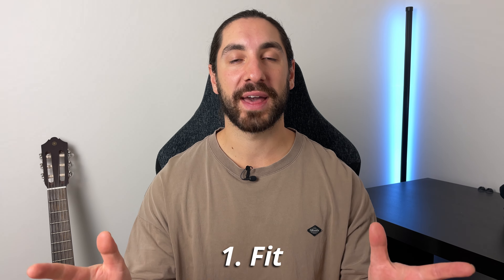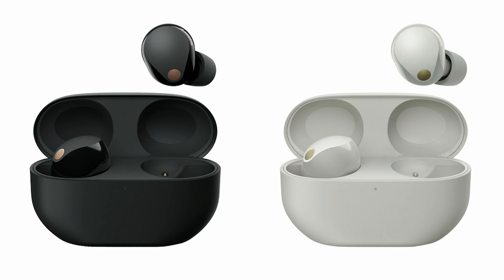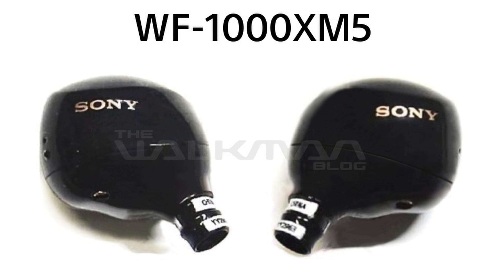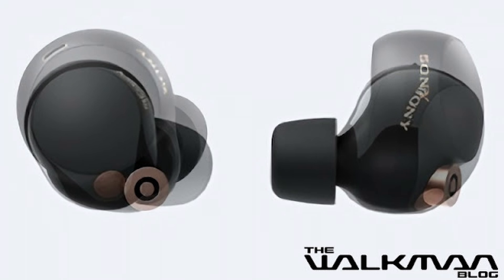Improvement number one is going to be with how the buds fit. This is what we can actually see best with the leak. Going off the images we have, it looks like Sony has stuck to the original design of the XM4s but slightly tweaked it to look more like their new buds, the LinkBuds S. They've added some gloss to it, which looks a little rough in the leaks here on the images, but I'm sure when we see it in person it's going to look a lot better. It has been shrunk down a lot though, which hopefully will help with the comfort.